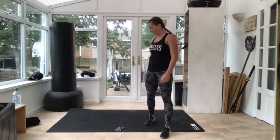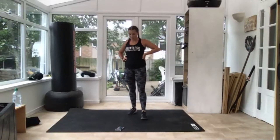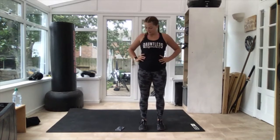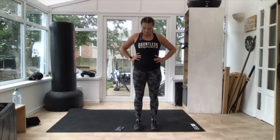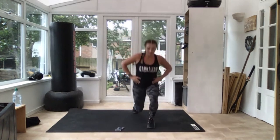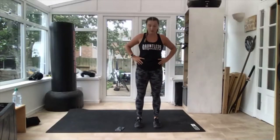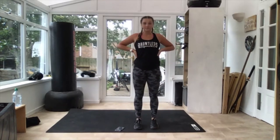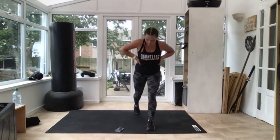One more round of everything — starting with jumping lunges. We've got 20 seconds rest. 10 seconds, get ready for your jumping lunges. Three, two — up you go, everything you've got, it's the last one! 10 seconds. Three, two — good.